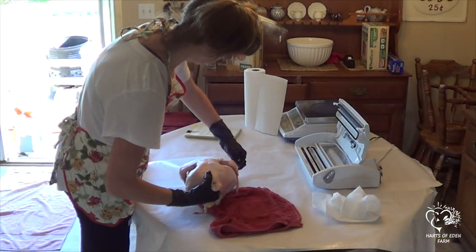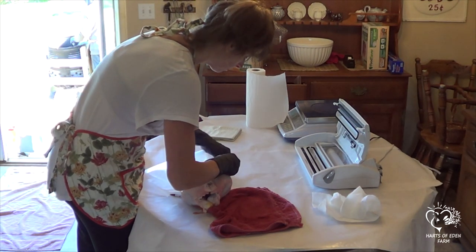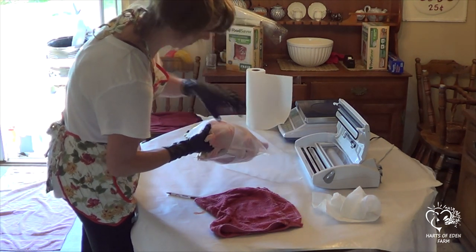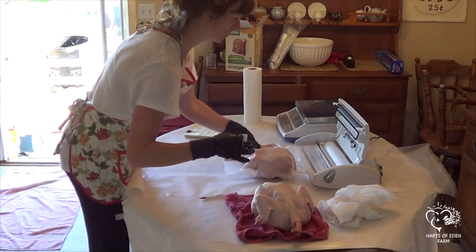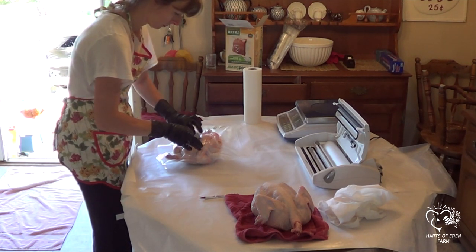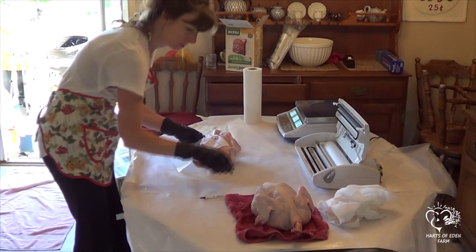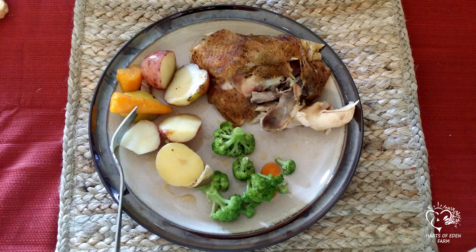Our record was a Cornish Cross rooster that weighed in at 12 pounds live weight at 8 weeks. We thought this was great until we found that we had to buy special pleated shrink wrap bags just to package that bird. Because of this, we try not to let them get over 8 pounds anymore. If you are buying your broilers as hatched, keep a close eye on the males as they tend to get bigger faster. Sometimes you can process the males a week or a few days before the females to maintain your weight average. There is no difference in taste between a male and female bird.